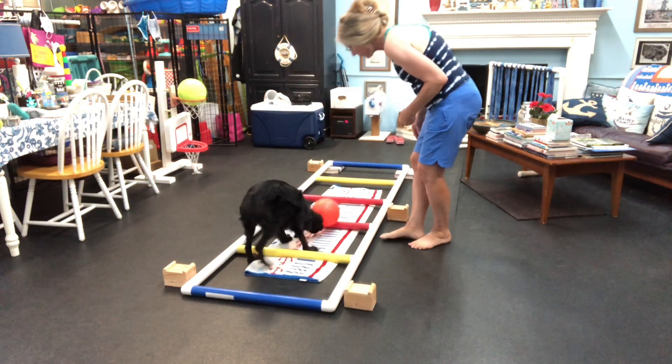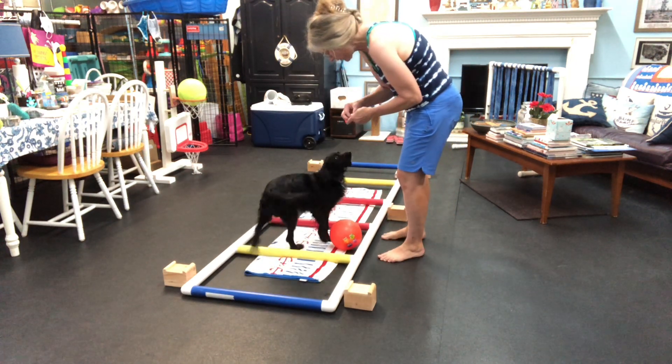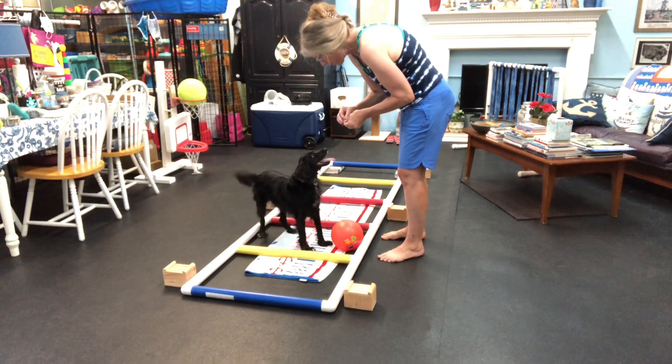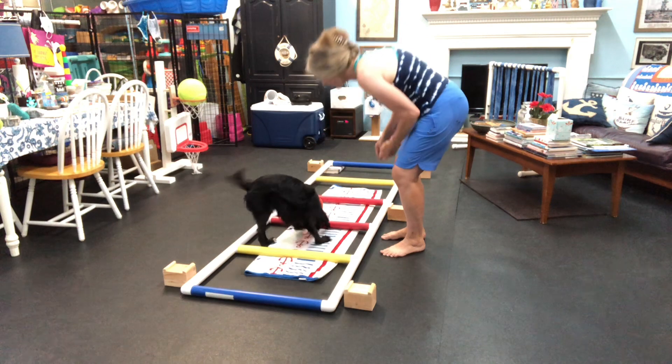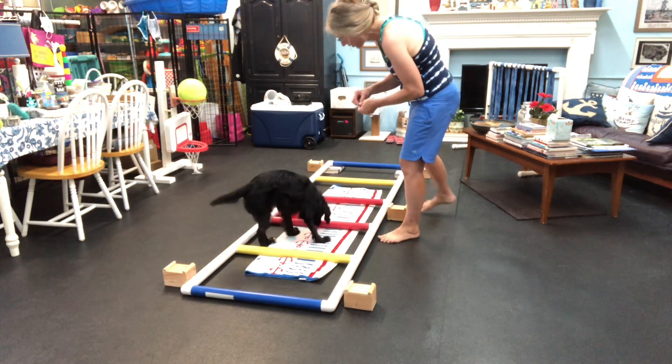Can you push the next one? Oh, give it one more push. One more push to the next one. Yay, give that a push. Yes, you did it! Good girl, good girl.